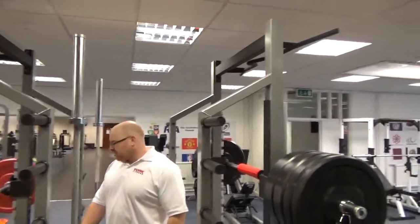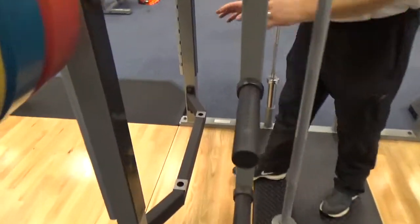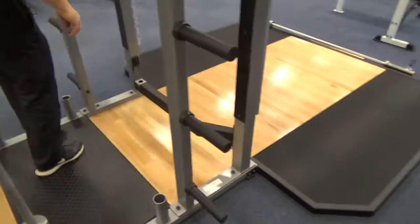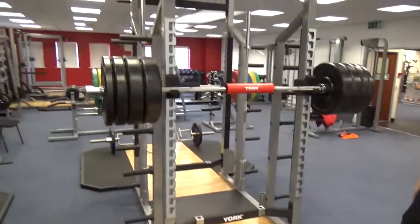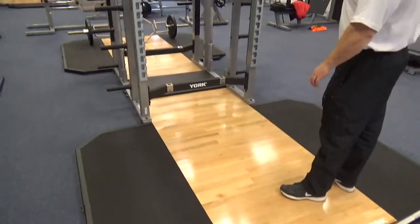There's also an insert for the benches, so the adjustable benches can be brought in and mounted as well. Coming around to the very front, we've got it loaded up with 140kg in the coloured barbell plates — the bumper plates.